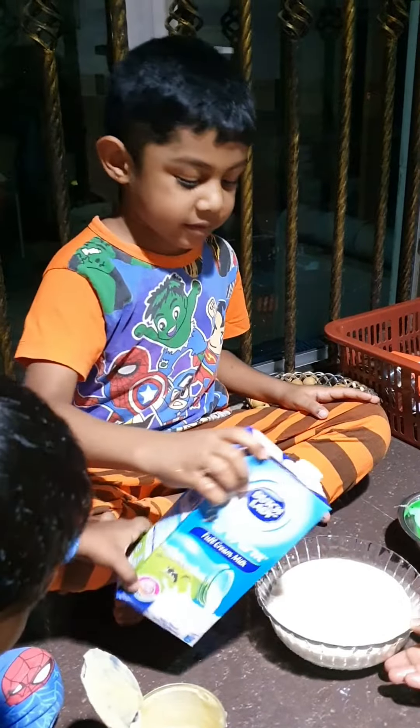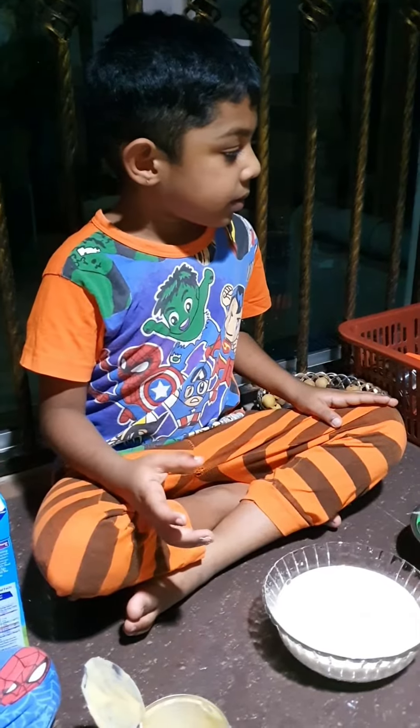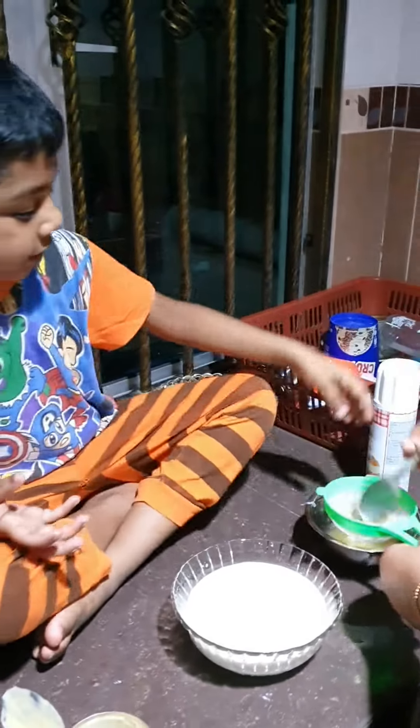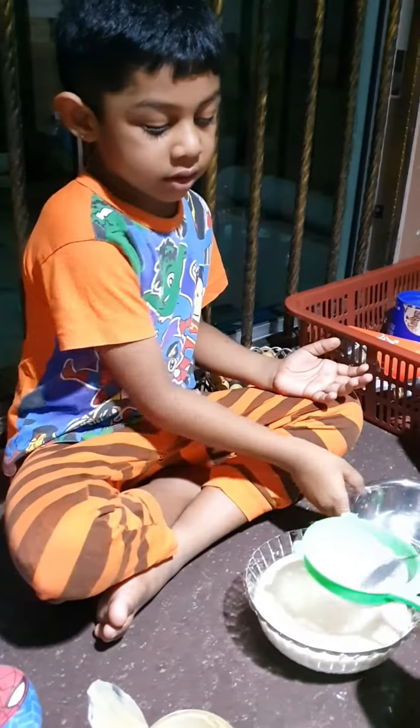Now friends, I want to add water. Pour the lemon juice here. I want to pour the lemon juice. I pour one.